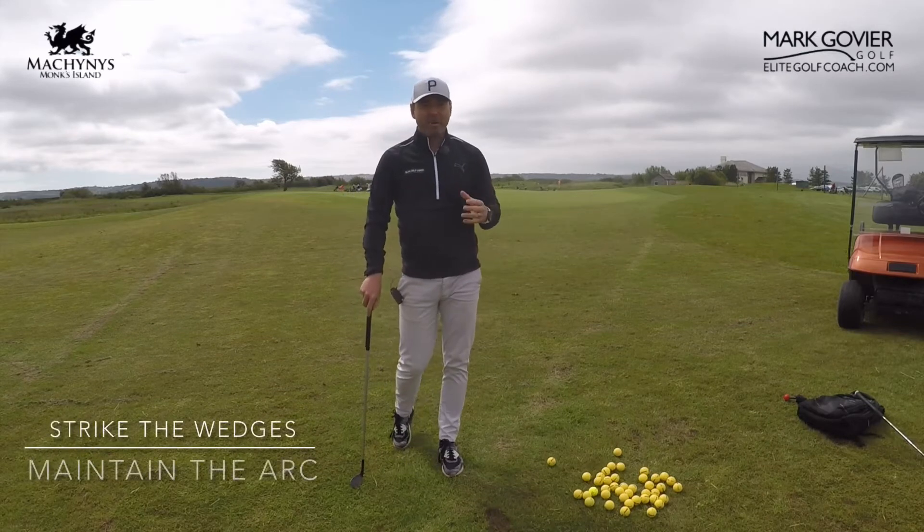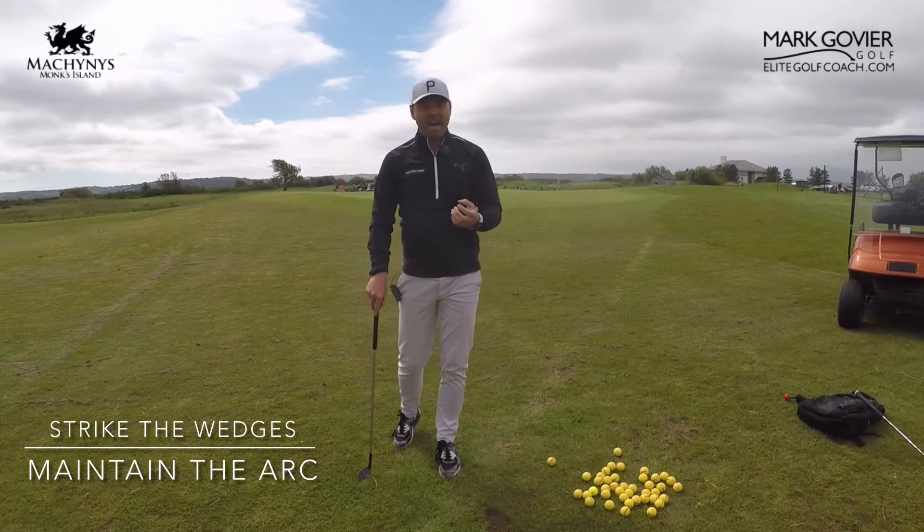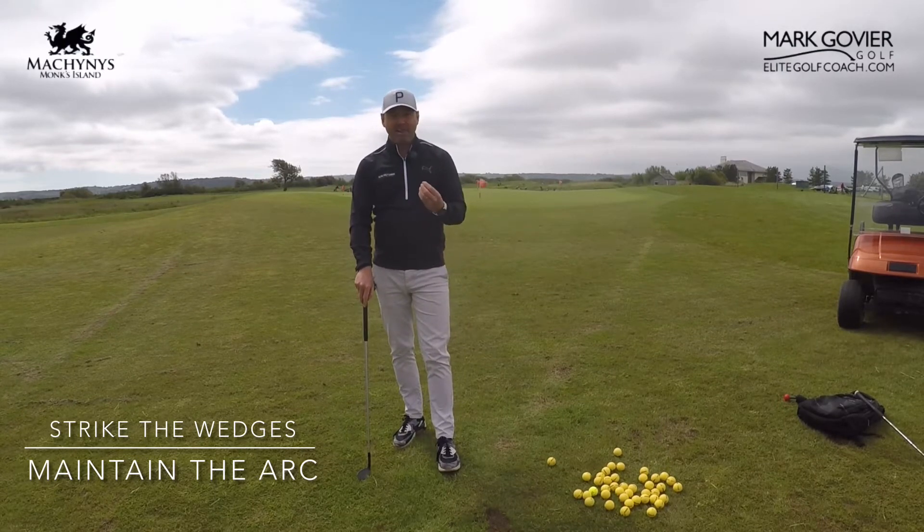How many of you struggle with your pitching? Today I'm going to take you through a little tip about how to maintain that arc in the golf swing and get that contact crisper.